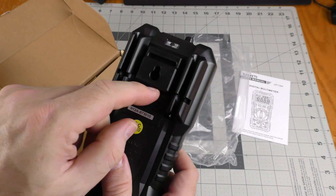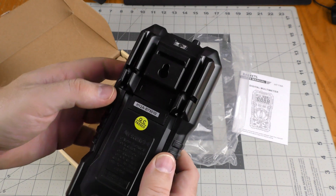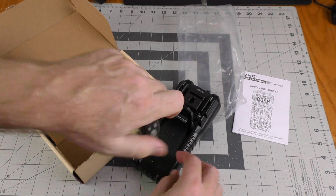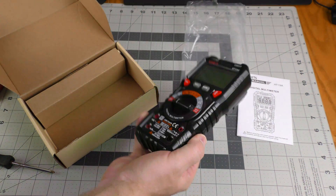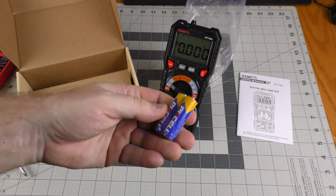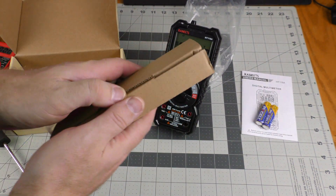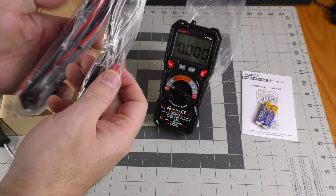The unit actually has a little place to hang the multimeter on a wall. It uses two AA batteries and the battery compartment is held down with a screw. It came with batteries already included. And here are the test leads.